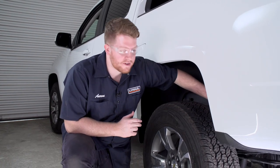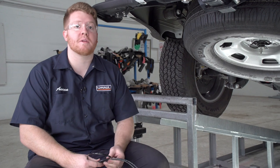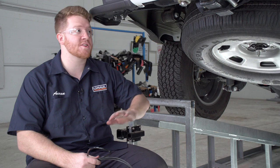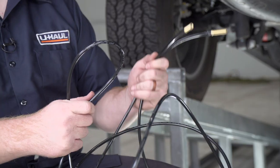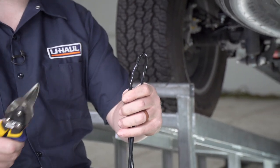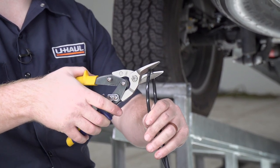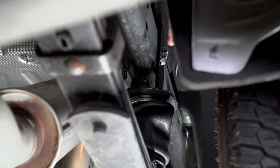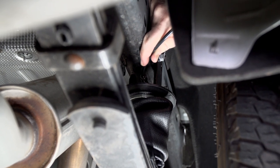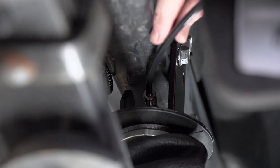With the driver side install complete, repeat on the passenger side. Now with our air spring helpers in place on both the driver and passenger side, we're ready to route our hose towards the end of the vehicle. Take our hose, make even lengths on both sides by folding it in half, and using tin snips cut it right down the middle. On the passenger side, take the cut end of our air hose and push it into the fitting — push it in far enough and it will clamp on itself so you can tug on it and it won't come out.